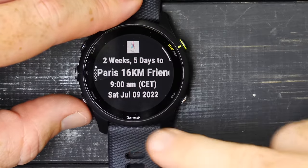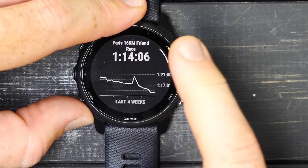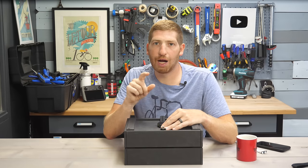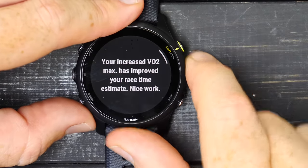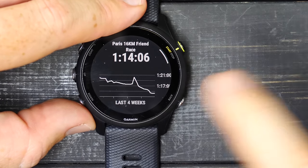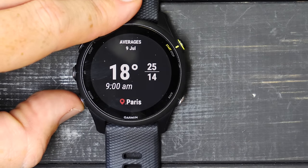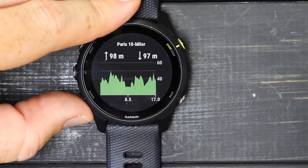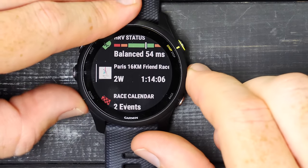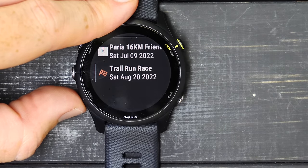I've created a race on July 9th — about two weeks and five days from now. Going down, I can see my estimated finish time. It's a 16K race, roughly 10-11 miles, and it thinks I'll finish in 1:14. I can also see the average temperature in Paris at 9 AM is 18°C, high of 25. And here's the course I loaded — the Paris 10 Miler — with ascent, descent, and elevation profile. The race calendar shows two events; it'll automatically transition from one race to the next.